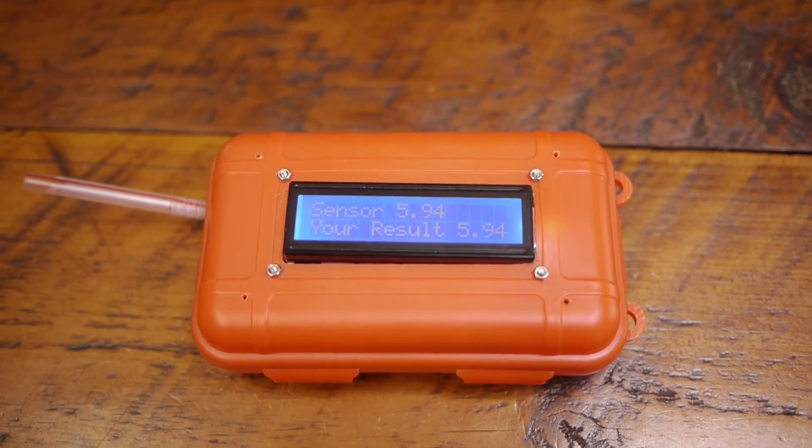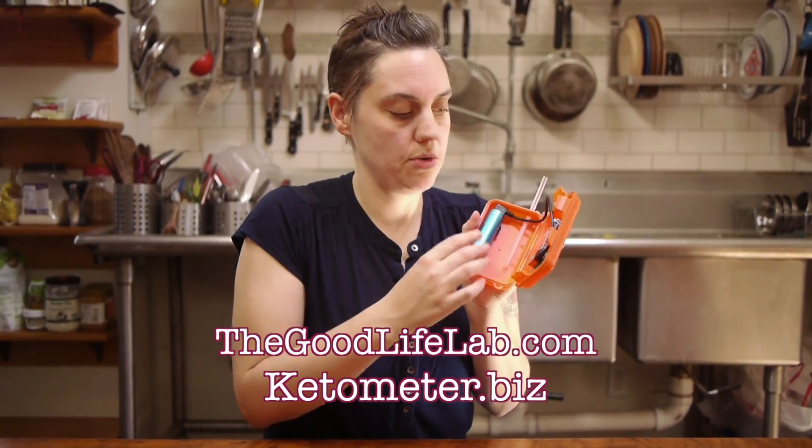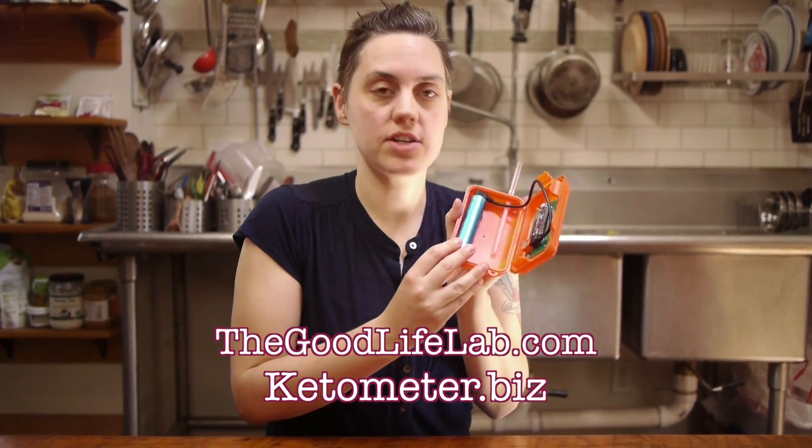His result is 5.94, almost a 6. I find that this battery stays charged for several days — it stayed charged for over a week for me — but don't forget to pull it out every once in a while and charge it up.